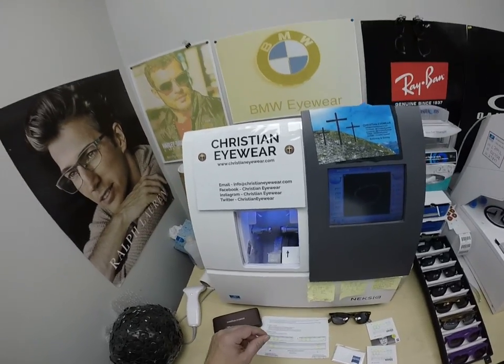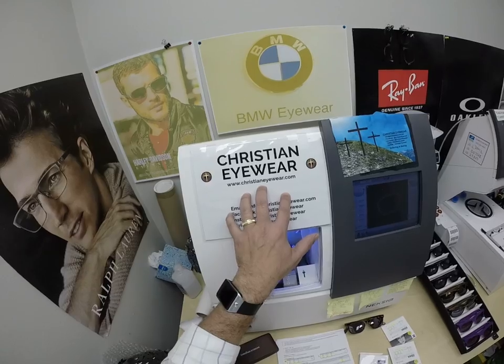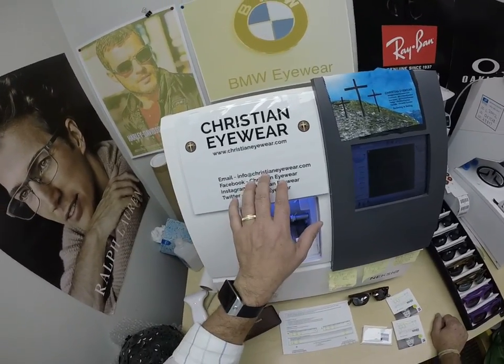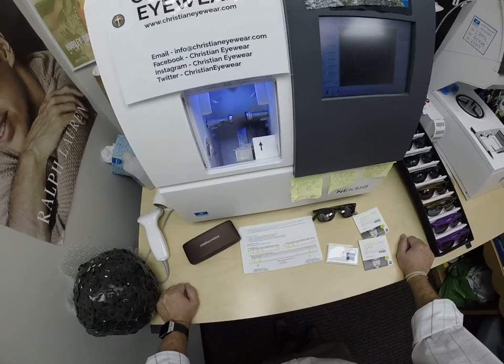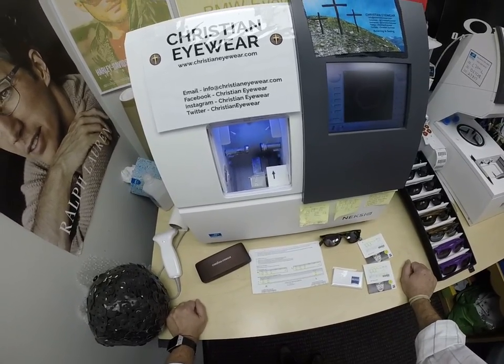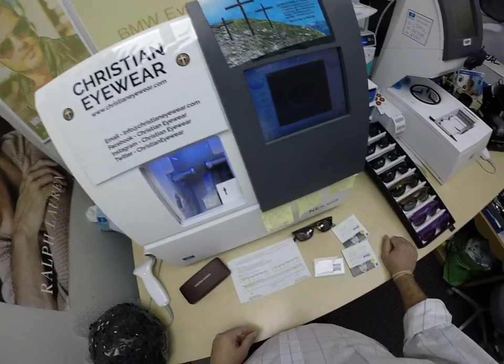I'll do it now just to prove it. But if you have any questions, go to the Contact Us page of ChristianEyewear.com. You can email us directly at ChristianEyewear at gmail.com. Please subscribe to our channel and click the bell icon so you get notified every time there's a new frame and lens combination. You can follow us on Facebook, Instagram, and Twitter as ChristianEyewear.